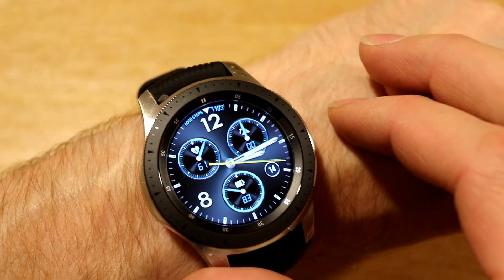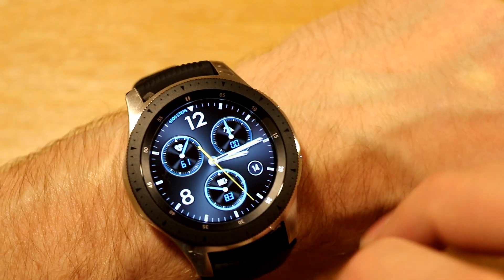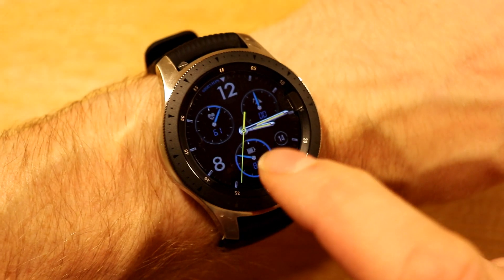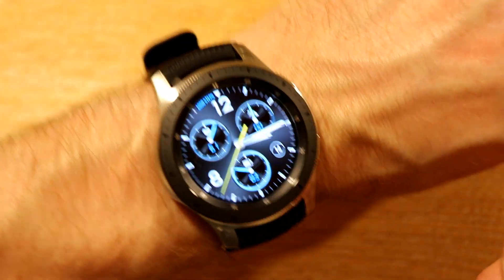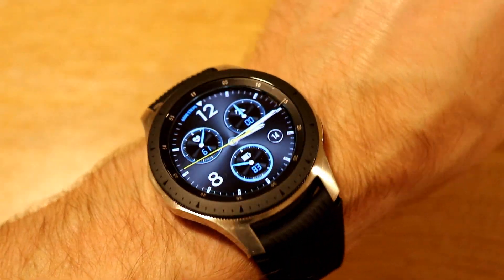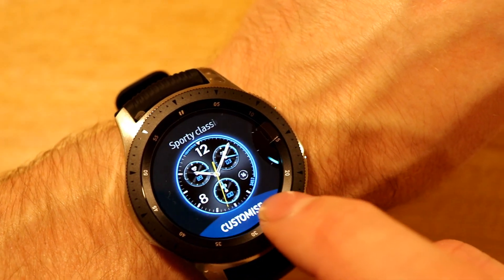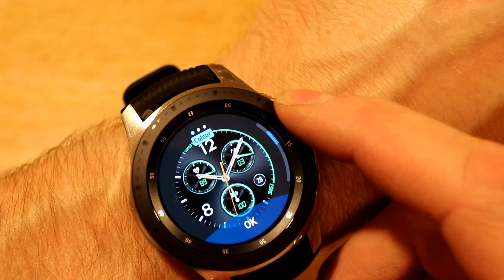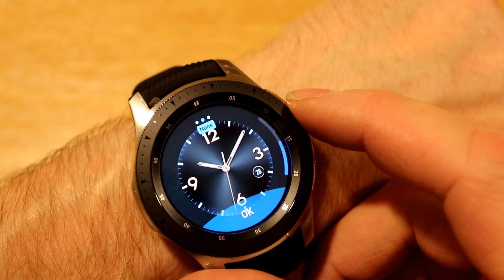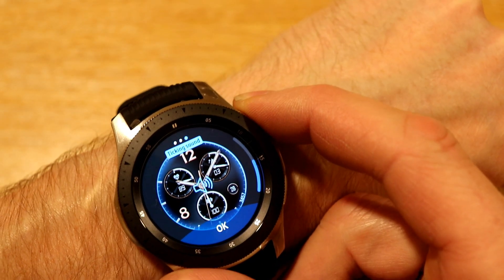We've got another one called Sporty Classic — this one will be showing your steps around the outside, you've got your battery percentage at 83%, heart rate, and the number of floors. You can see the light-on-metal style effect in the digital display, which is really well done. You'd be able to customise this one, change what all the complications are, change the colours — greens and reds — and you can change whether you've got health summary or plain. The plain version looks extremely different when you've got all the complications on, and you can have a ticking sound or no ticking sound.